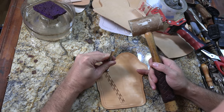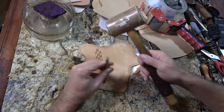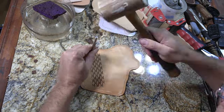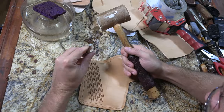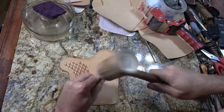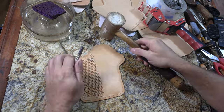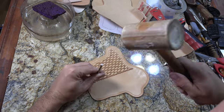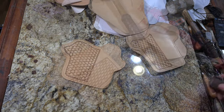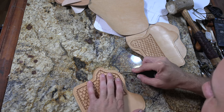Like any time with a basket weave, once you've got the first lines in there, you just start filling in the gaps and keep going. All right, all these pieces are stamped. Let's go ahead and bevel some edges real quick, and then I can go ahead and get some coloring done on these.